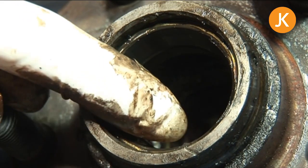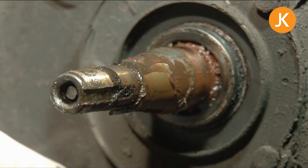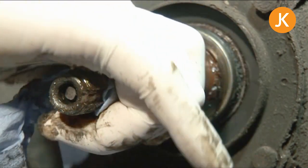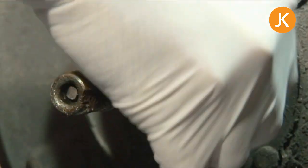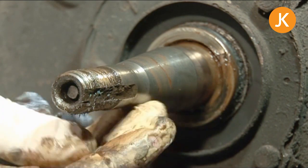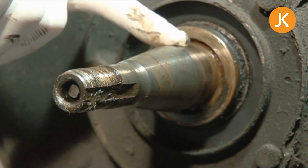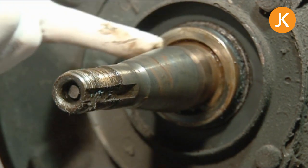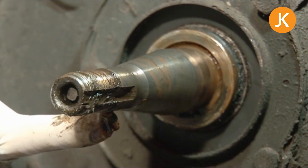We're checking the bearing race surface to make sure there's no deep scoring or any blueing. The final part to check is the spindle itself — wipe the grease away and check where the inner and outer bearings sit, looking for signs of wear. On this particular vehicle we can see a slight blueing of the spindle, so run your finger over that surface to make sure it's nice and smooth. It's not a particular problem here, so we'll be okay to repack those very good condition bearings and adjust everything up.